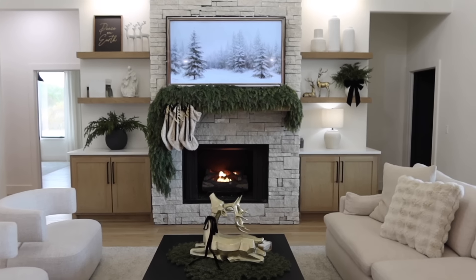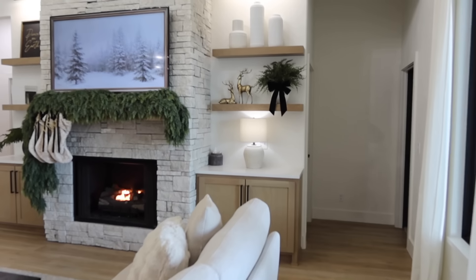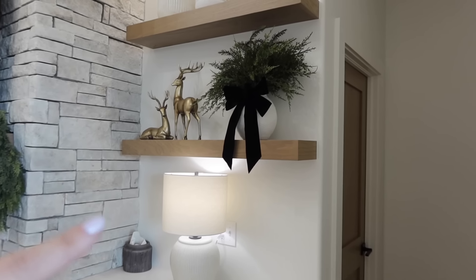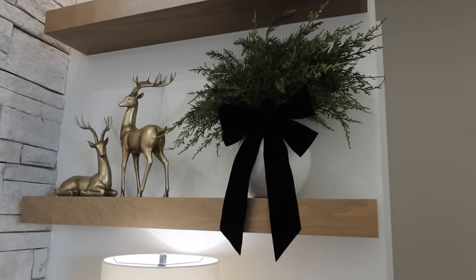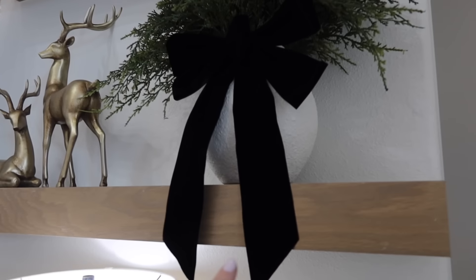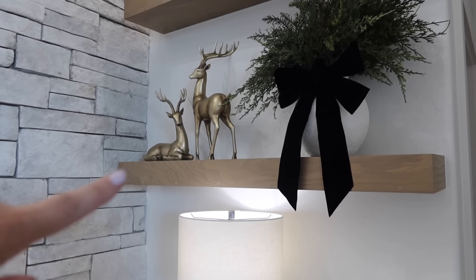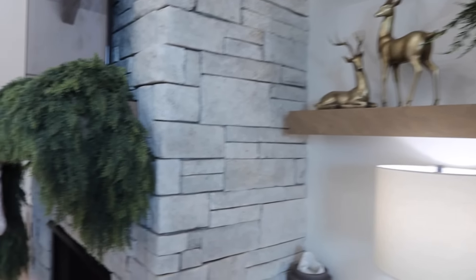I also wanted to share — last year I had this same piece but it had red berries in it. So glad we're neutral now! I just cut all the berries out and added a bow. My theme last year was red and I just adjusted this to my theme this year so I didn't have to buy anything new. I picked up the bows from Target — it was three bucks, so affordable. The deer are Walmart from the Texas House collection.